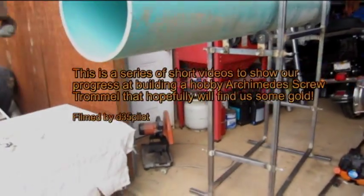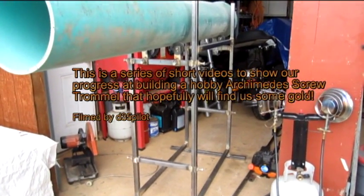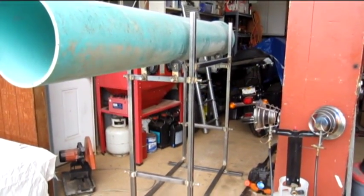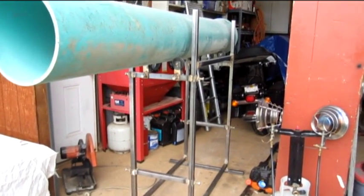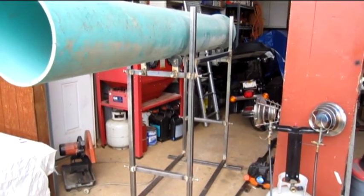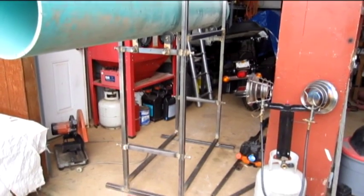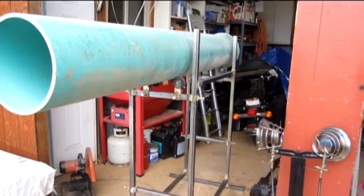Before I get too far along, I thought I'd better take a little video of this little thing we're making. This is our little attempt to make a gold trommel. We decided to try a little gold mining on a hobby scale, and just after looking at some of the pictures on the internet, on YouTube and such, we're just kind of using the same line of things they've done.